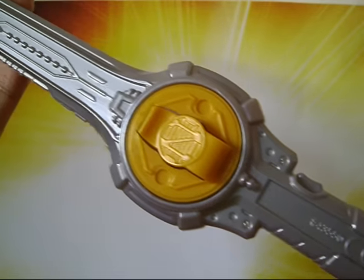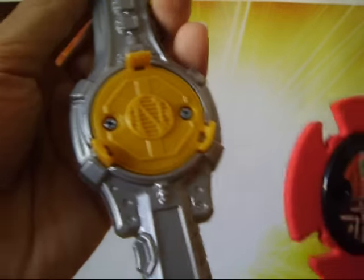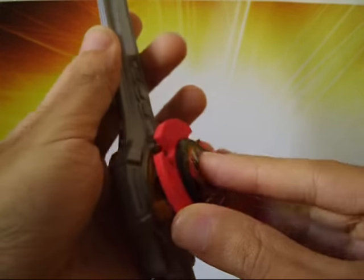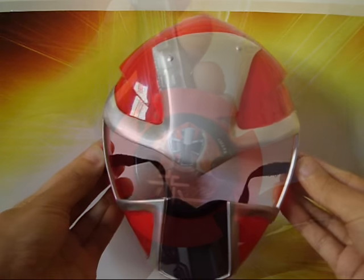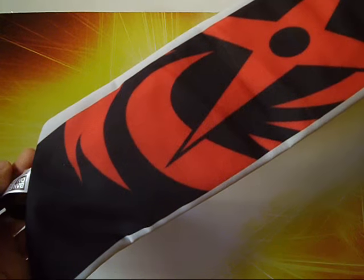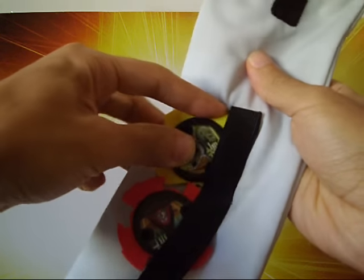So first we have the sword, which does nothing, aside from this. We have a tiny mask without a visor or nose piece, and this thing right here where you can become a Ninja Ranger and store some of your weapons, kind of. But it's nothing special.